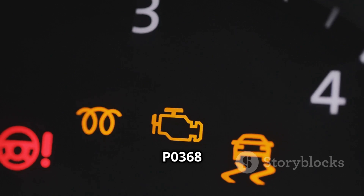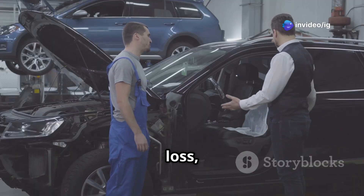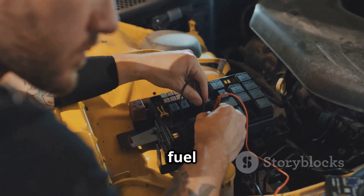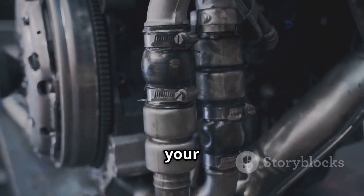Common symptoms of P0368 include the check engine light being on, engine misfires or rough idling, poor acceleration and power loss, hard starting or engine not starting, lower fuel efficiency, and possible stalling while driving. If you experience any of these issues, it's time to check your CMP sensor.